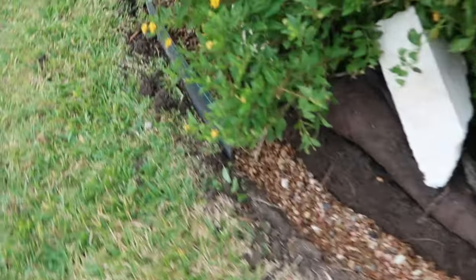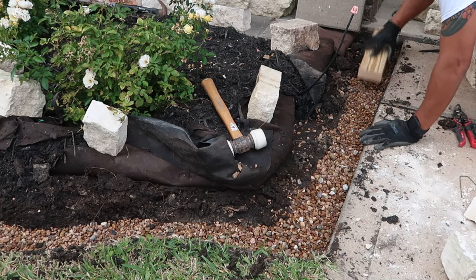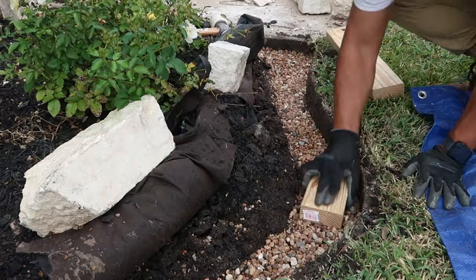Now that everything is laid down, it's time to start hand tamping. I didn't have a tamper that would fit perfectly so I made a makeshift 2x4 that fit perfectly for this, and it worked well for what I needed.